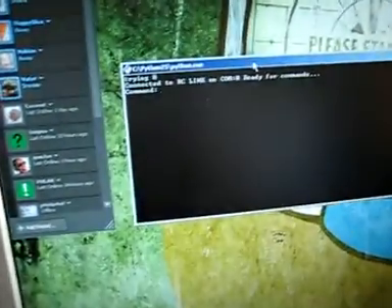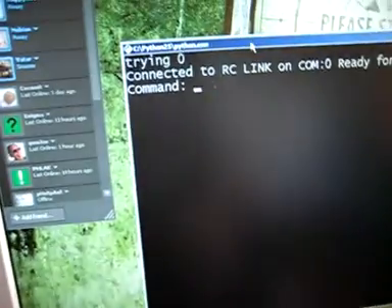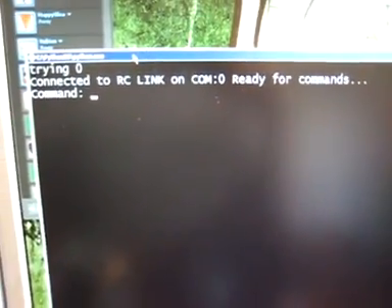So if we pull up our program here — let me make it a little bit bigger for you. You can see it says 'trying zero' — it searches the COM ports until it finds it. It'll send back a signal that says 'yeah, I'm here,' and then it says 'connected and ready for command.'